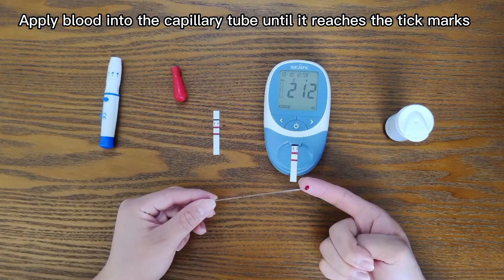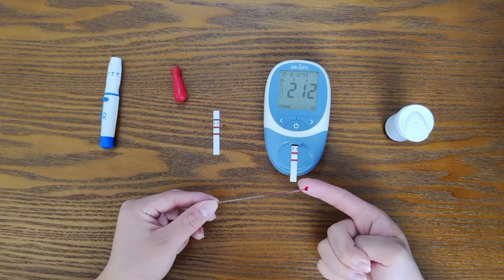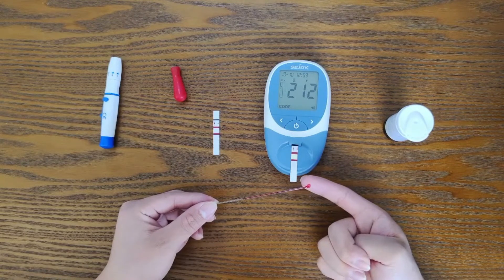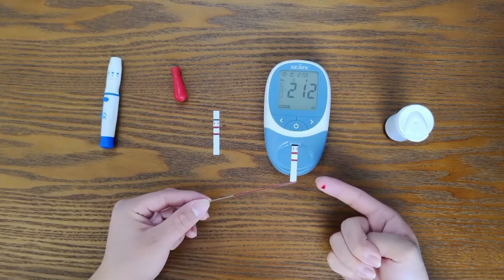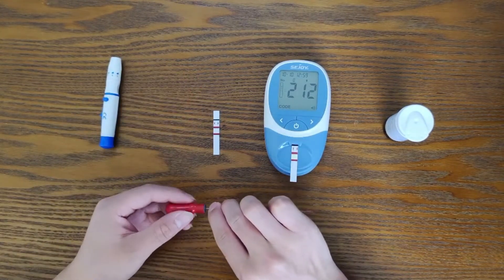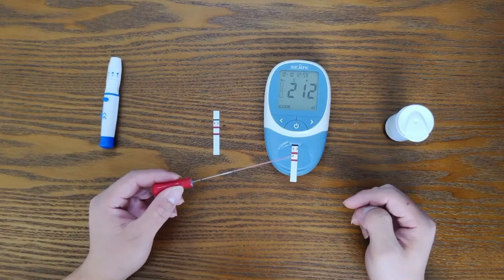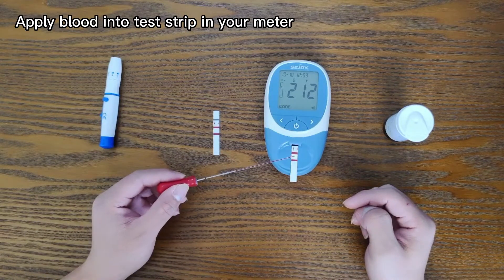Apply blood into the capillary tube until it reaches the tick mark. Then apply blood into the test strip in your meter.